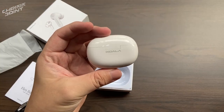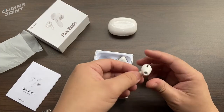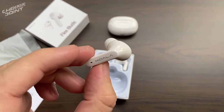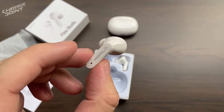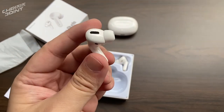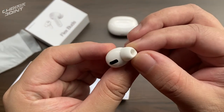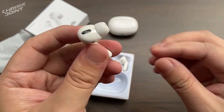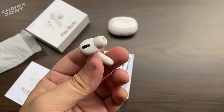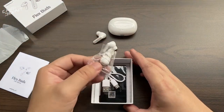Next we have the charging case, which has a bit of branding at the back, an LED indicator in front, and down at the bottom is a USB Type-C port for charging. You can tell this is very Apple-inspired. Apple has kind of set the gold standard when it comes to designing their AirPods, and most brands use that formula because it works. But brands just can't simply copy the same thing — it needs its own character, which is why the Koala Flex Buds has a different stem.